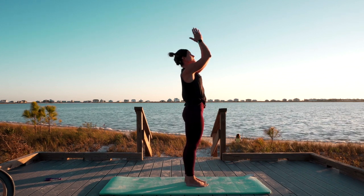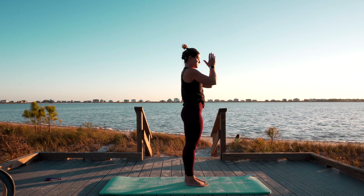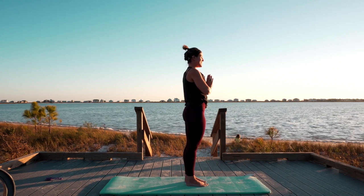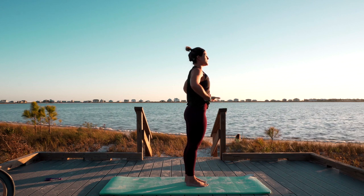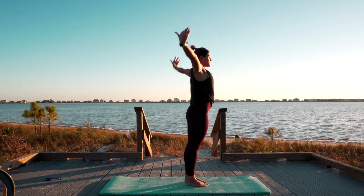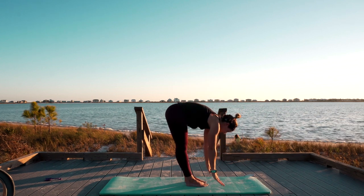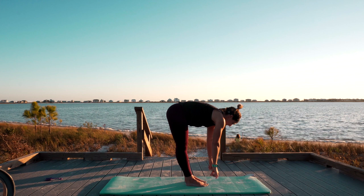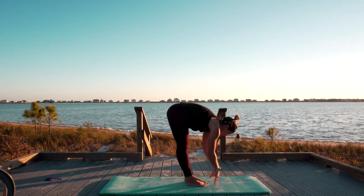Bring your hands down to heart center. Big breath. Today, find those spots in your body that need work. Open up, palms to sky. Hands to toes, forward fold. Up into flat back. Down to the toes. Big reach up into the sky.